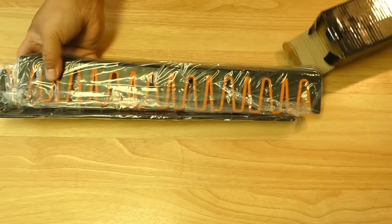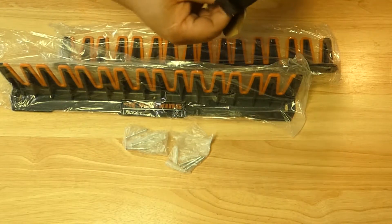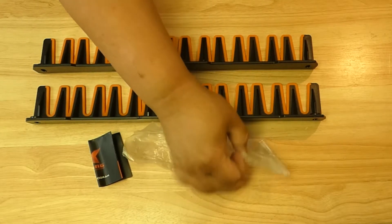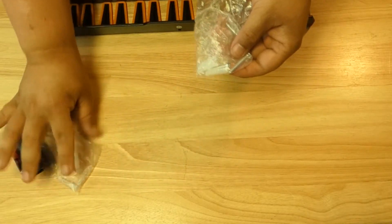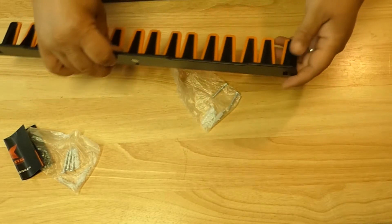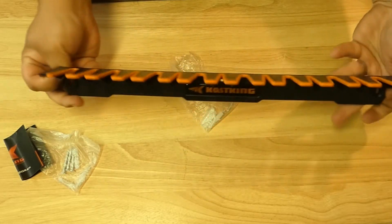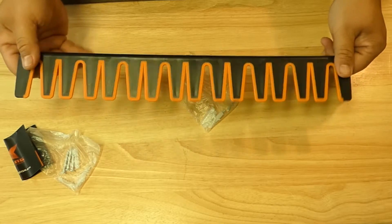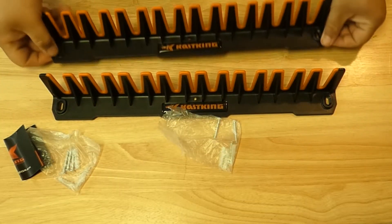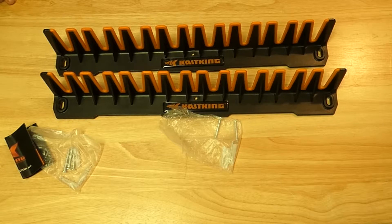Alright, so we have two of the racks themselves, and two packs of hardware. I'm going to go ahead and tell you guys, from the experience of mounting this thing, the hardware they provided was pretty well garbage. You have the option of mounting directly to wood or to drywall with the drywall mounts, but the drywall mounts stripped out — the heads on the screws stripped out, no matter how slow I tried to rotate my electric screwdriver.